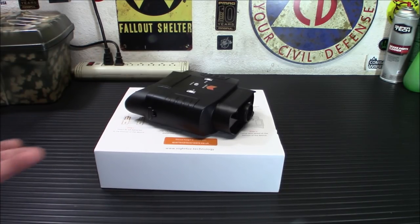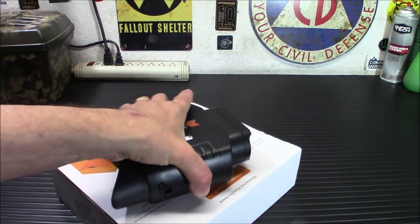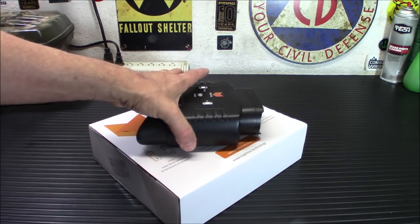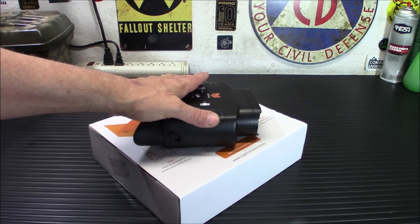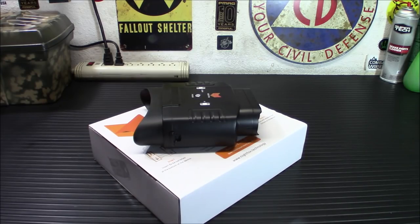They are well designed and fairly compact. They're big — not tiny. But the problem was a lot of the tiny ones I've tried before didn't work right; whether they didn't have the components, the power, whatever, they just didn't work. Now, right off the bat, this is not high-end, tip-of-the-spear Gen 3 night vision — and it's also not going to cost you $3,000.